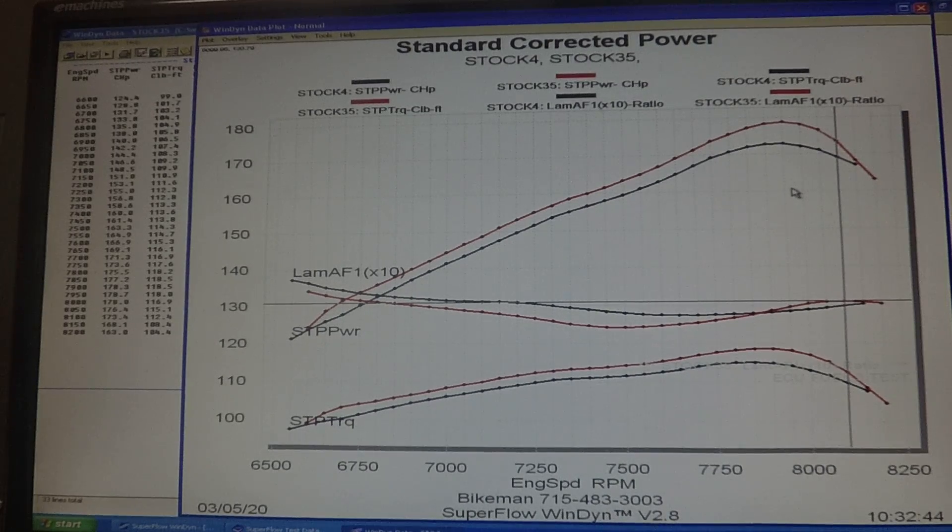That is the Bike Man torque link flash for a stock Ski-Doo 850 explained on the dyno sheet. You can see everything on the left: 178.7 peak horsepower and 118.5 peak torque. Hope you enjoyed it — Joey Stroop over and out.